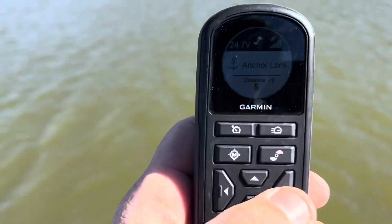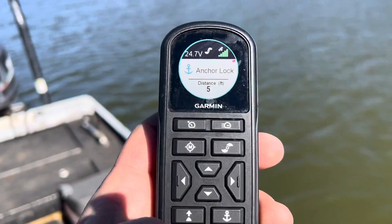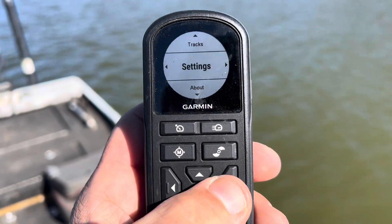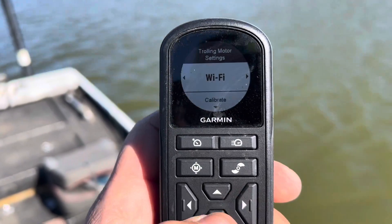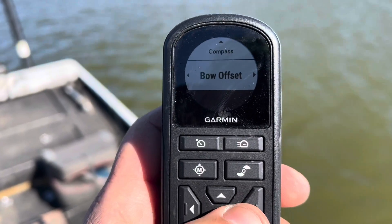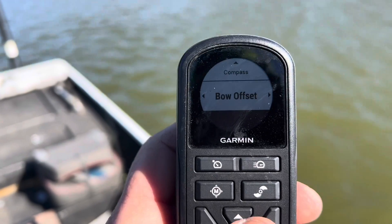Here's how to do it. We're going to go to menu and we're going to go down to settings. Now once you're at settings, you go to trolling motor, calibrate. There are two different things you can calibrate on here. The first calibration we're going to do is bow offset.